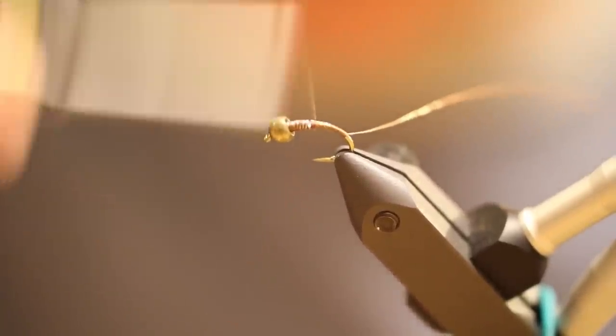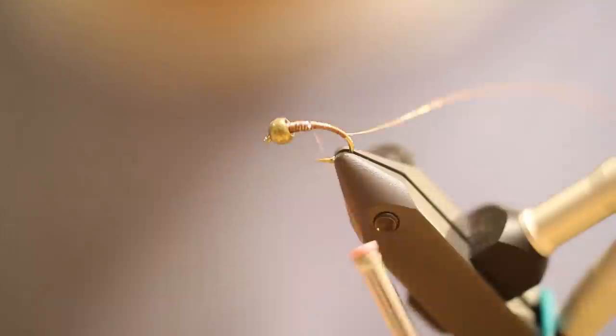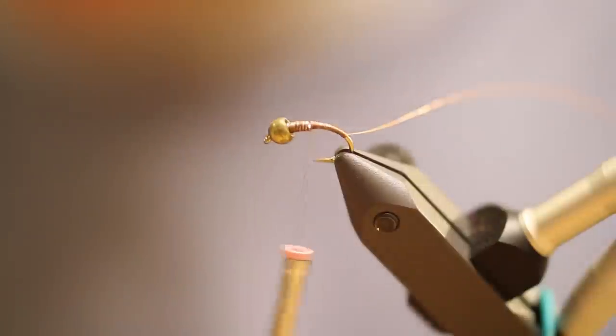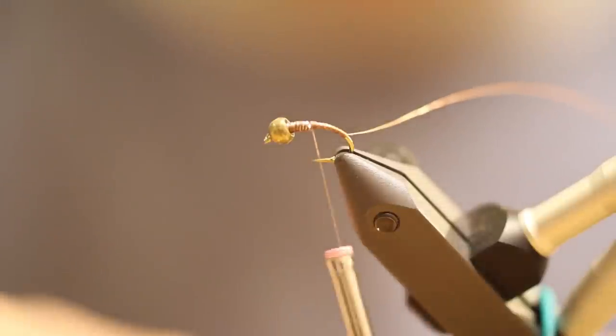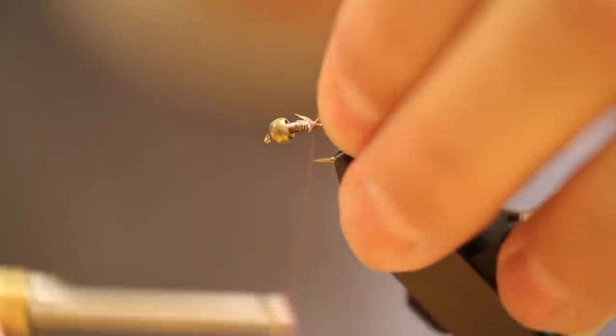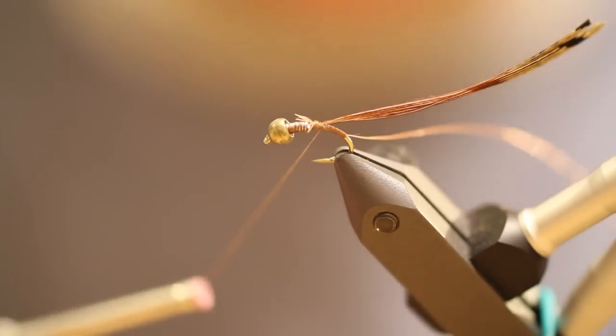We've had some days on the Provo River where we've always kind of struggled with catching fish after 3 o'clock. There's always a big caddis hatch coming on at that time. We finally started switching over to some of these caddis pupas in those afternoons and it makes a big difference. So I have to try this one out.